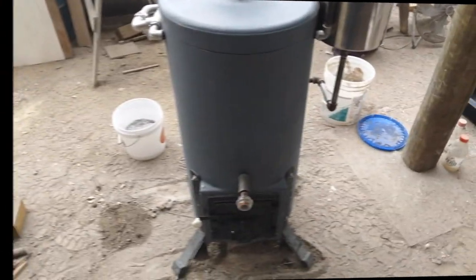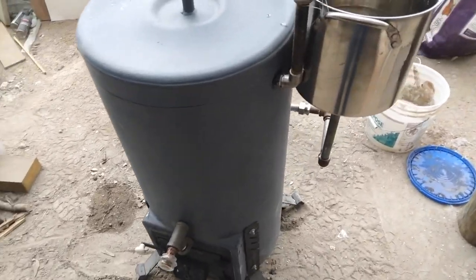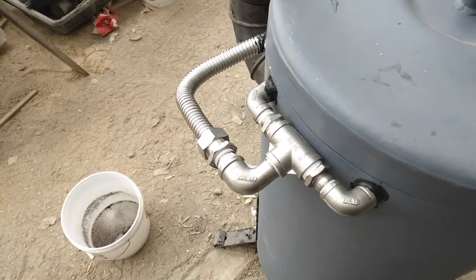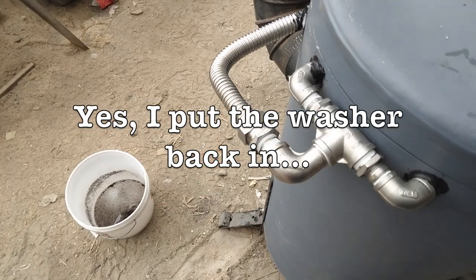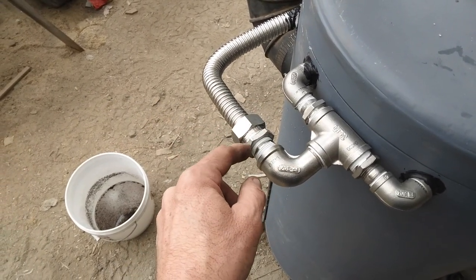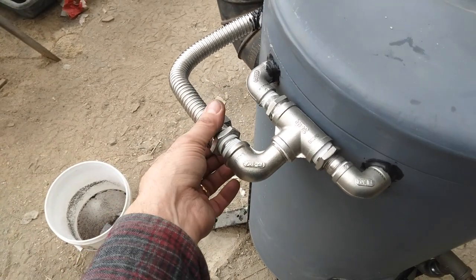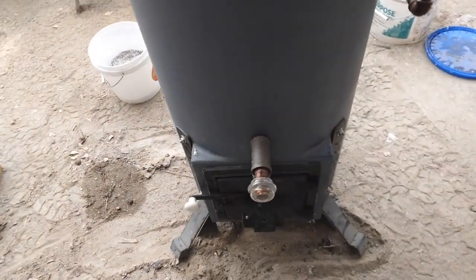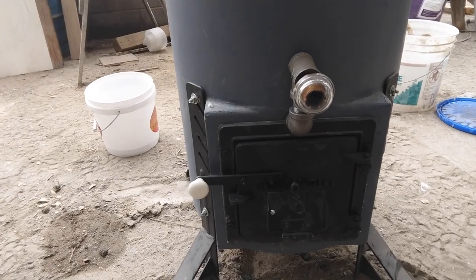I have it ready now for the initial test. I do have some water in the coil — I filled it up. We'll fire it up now and see what happens. I did have one leak right here; this fitting did leak. I don't know if this adapter doesn't quite match up with the tubing, but right now I got it stopped. We're going to fire this stove up and see what happens.